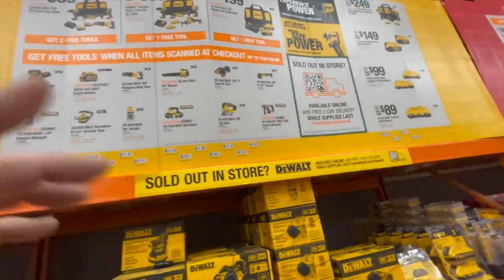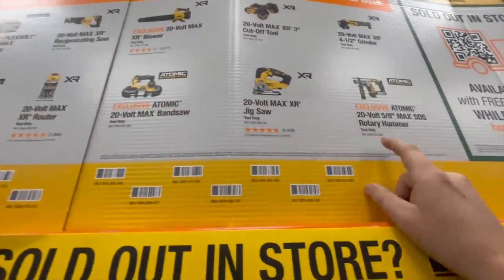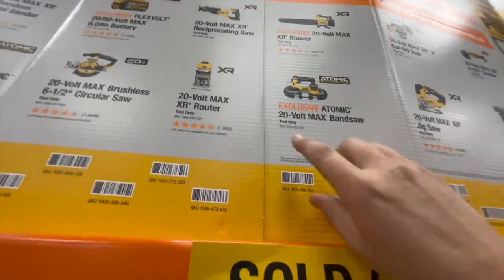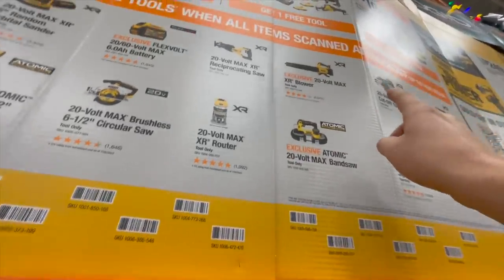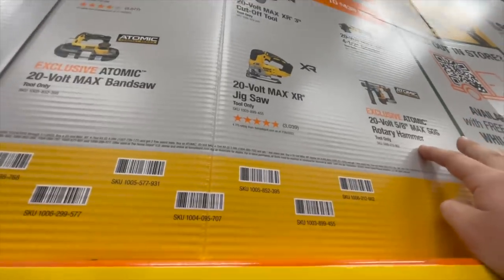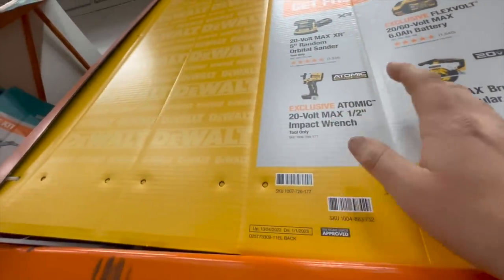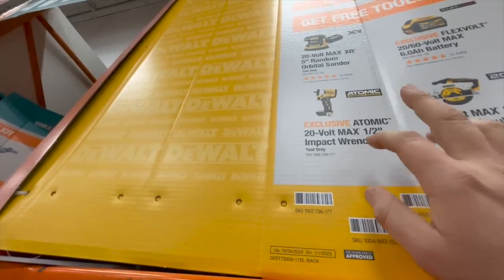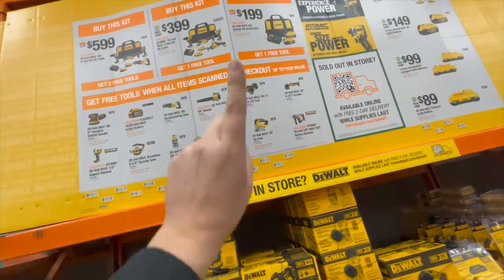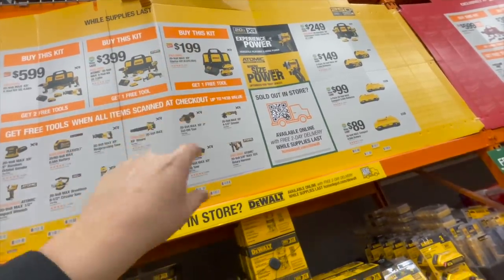If you get this DeWalt kit for $600, you can get any of these tools for free. The ones I recommend: the XR three-inch cutoff tool, the STS five-eighths-inch rotary hammer, or the Atomic band saw — these are expensive tools, normally $178, $218, even $230 on their own. I love this impact wrench, it stays in the truck. Get the $400 kit for one free tool, or the six-amp-hour and four-amp-hour battery kit for $200 and get one free tool.